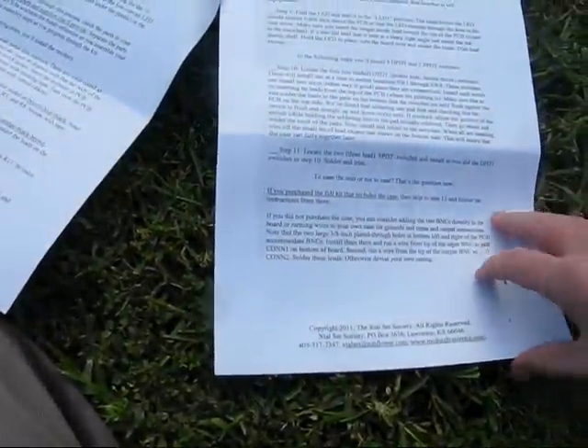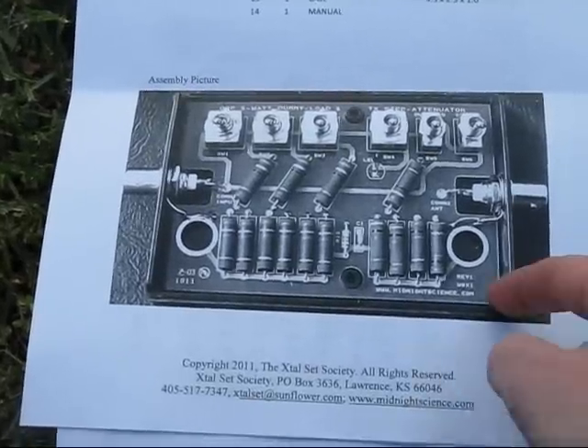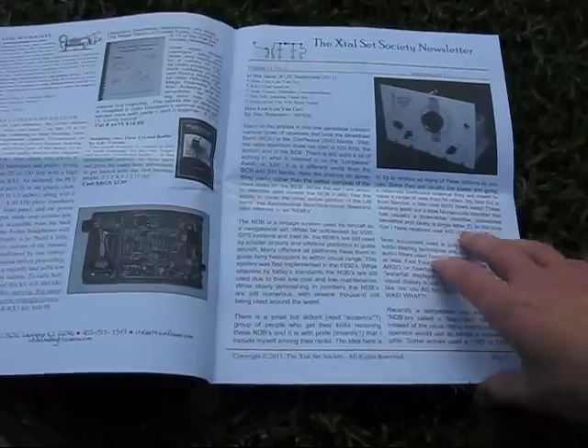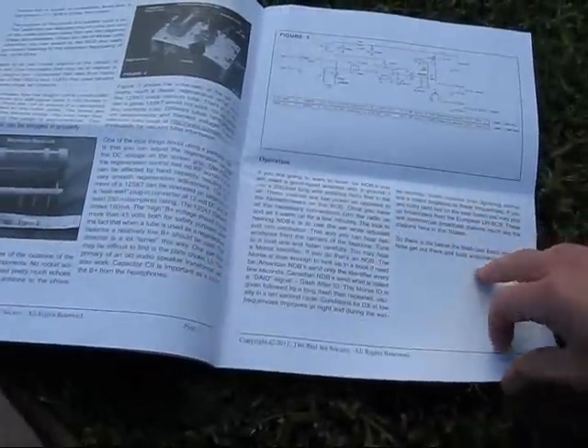These are the instructions — quite detailed, step by step, and also with a few photos. A large picture shows how the circuit board is assembled. A nice touch is they also send you a copy of their newsletter, with various crystal set and simple receiver projects.